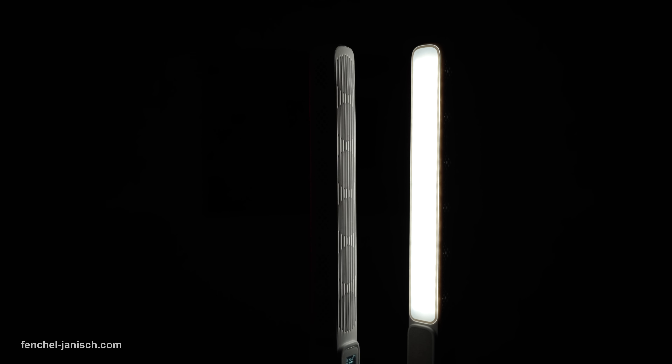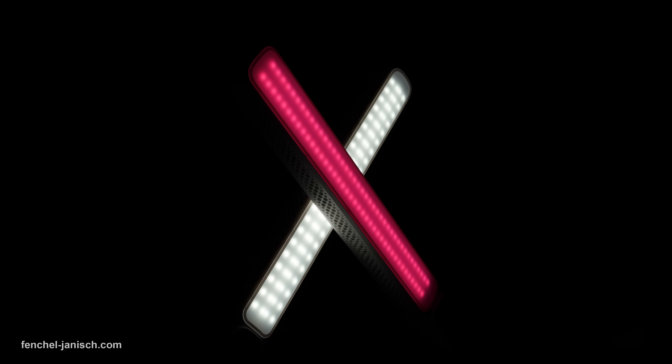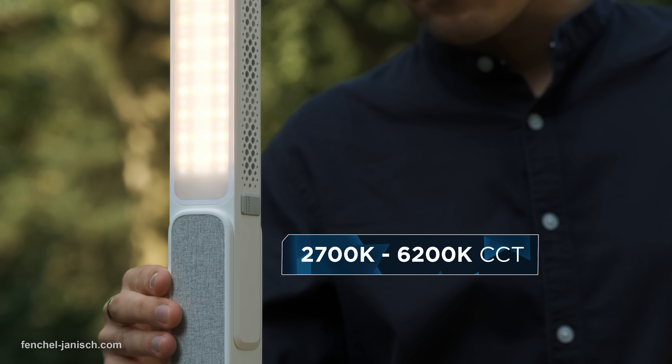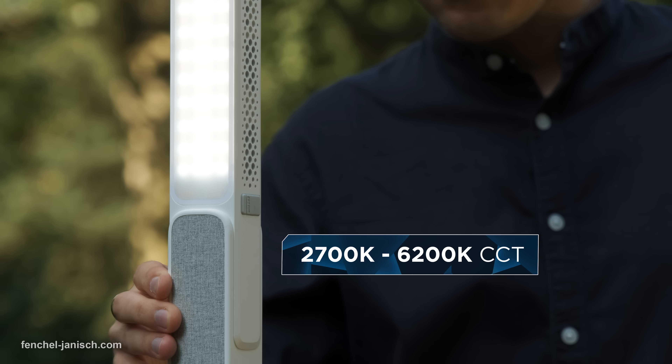This is one of the most unusual lights we have ever used. It looks like a neon tube but it's actually an RGB LED light with a maximum output of 100 watts. Besides being able to display pretty much all colors, it can also be used at standard Kelvin values between 2700K and 6200K.